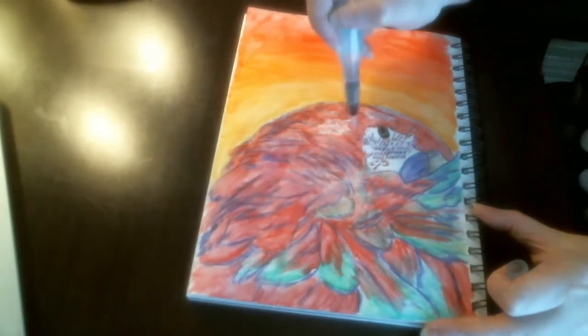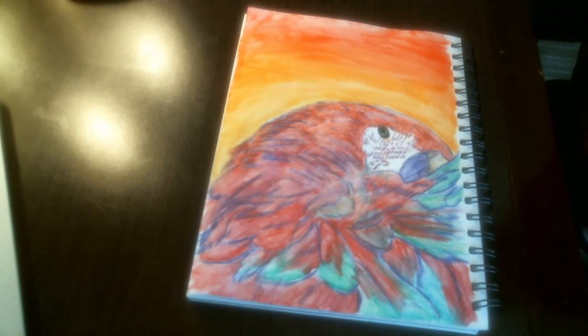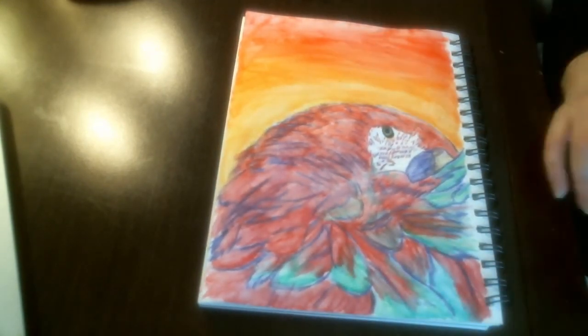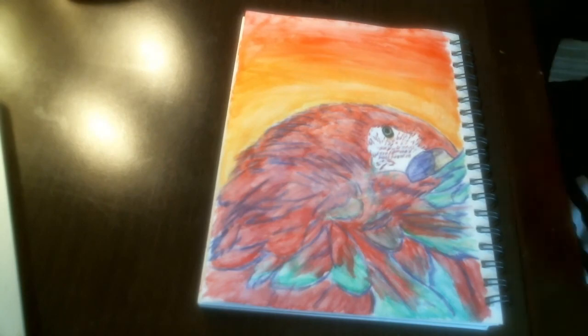And when that dries I will go back and put a darker red over some of the areas that need to be darkened up. Then I will just continue to blend that, using white to bring some more detail into the eye and bring some highlight in it.